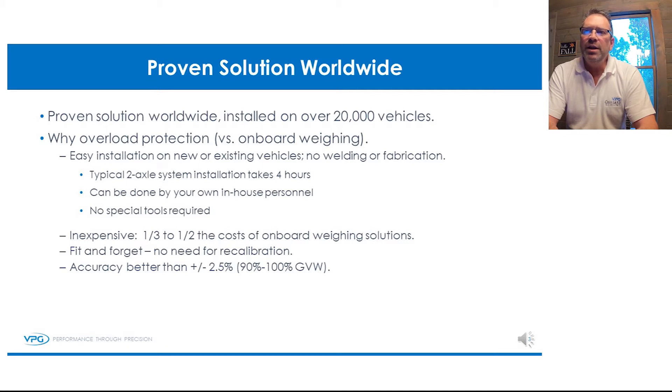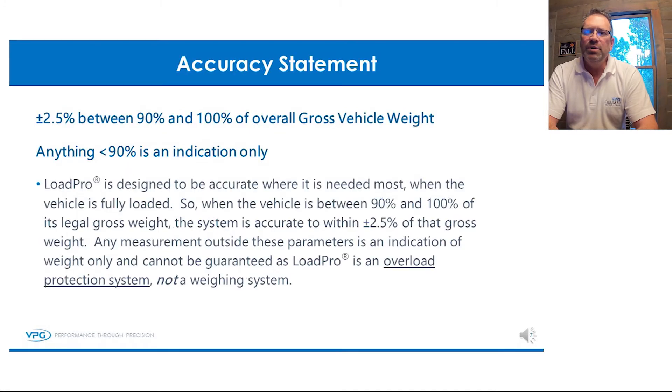This is a brief video outlining the three main components of a Load Pro System. The system is a simple design and easy to install. A normal installation on a two-axle vehicle can be done in four hours or less with no special tools, and most importantly, no welding.